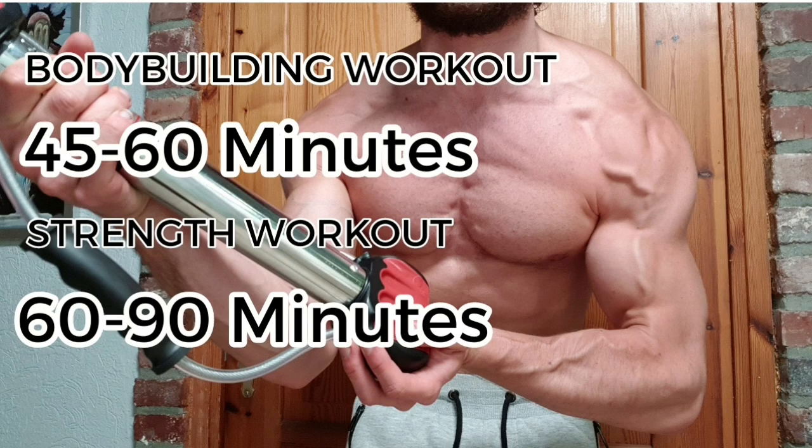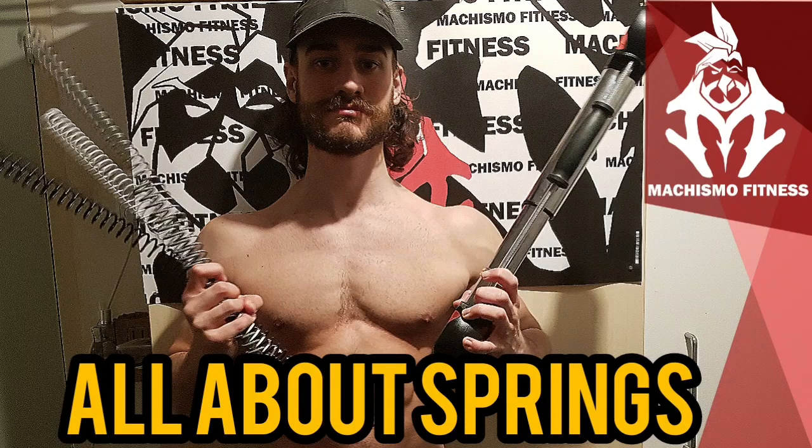However, we have to consider one more thing: the spring strength. I explain more about springs in a separate video — be sure to check it out, link is in the description.